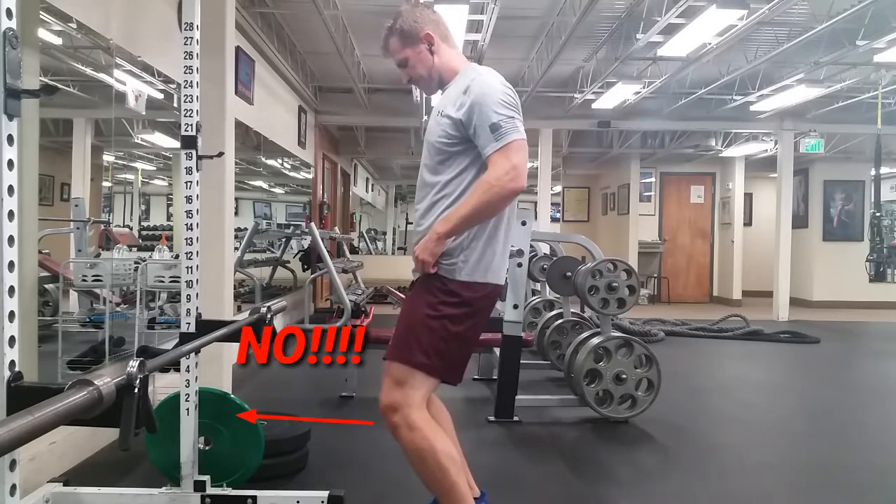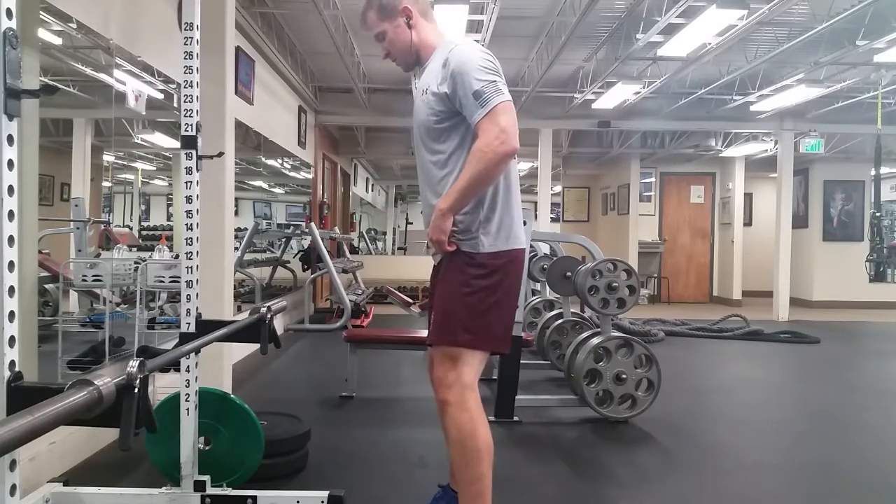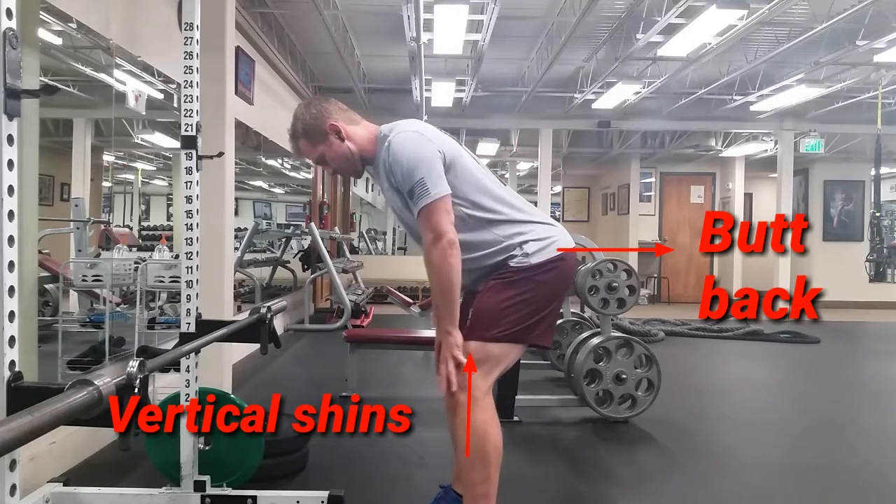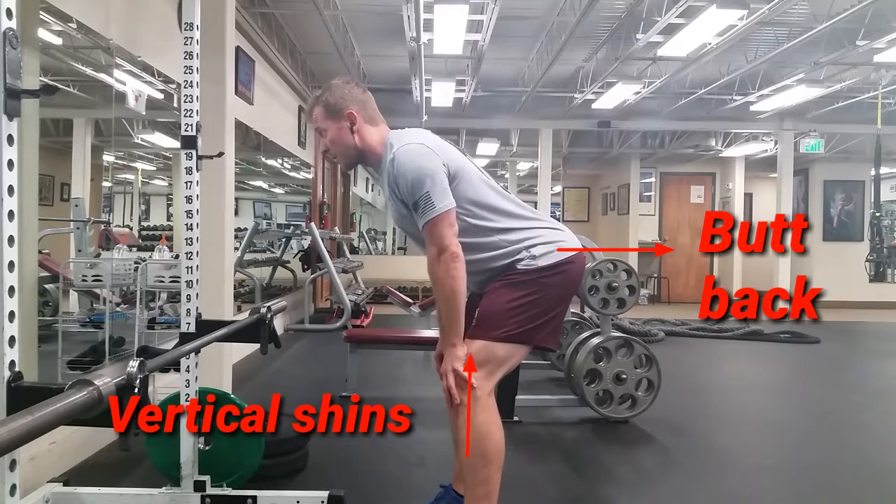We're gonna work on deadlift position. When you deadlift, you do not push your knees forward like that. You push your butt back and the knees stay in the same spot. It's called a hip hinge. Notice how my hips are bending more than my knees.